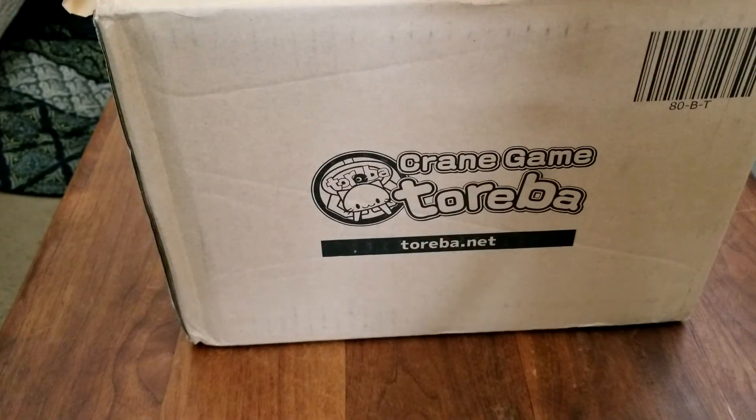Welcome everybody to my latest video. We have another Toreba Crane Game unboxing. I got three items in this package and let's see if it's worth it.